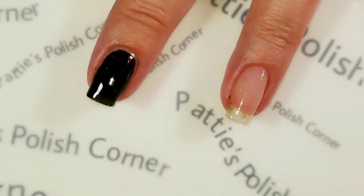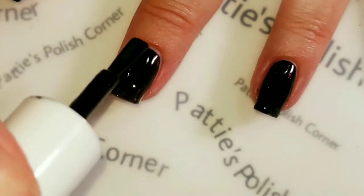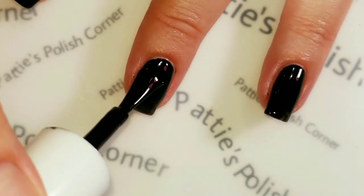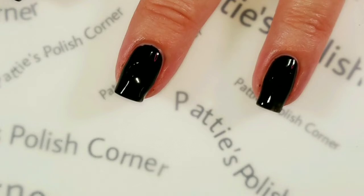I'm going to cure it and come back for the second coat. I'll do that to the rest of my nails, cure it, and come back.